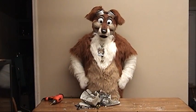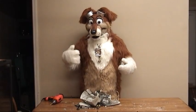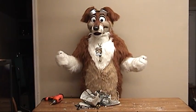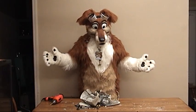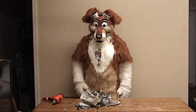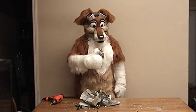Where else are you going to find a video where they've got fur suiting, quality comparison, my sad excuse of a rave, and destruction all in one? For those that liked this video, stay tuned because there's more.